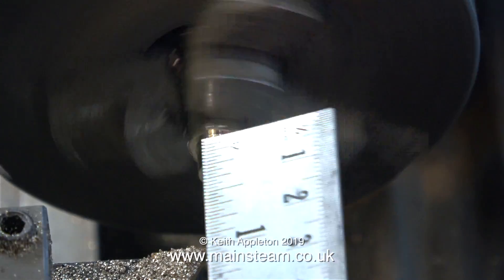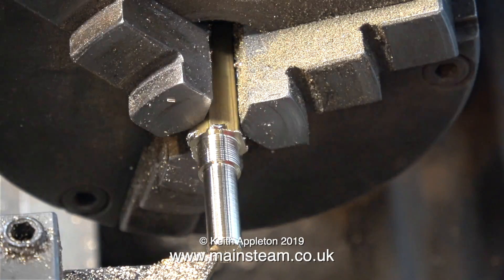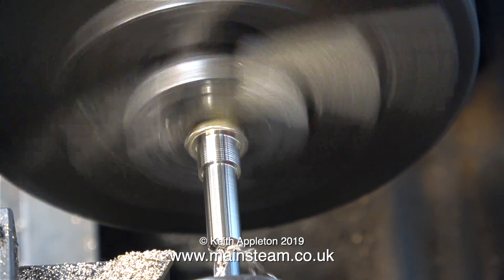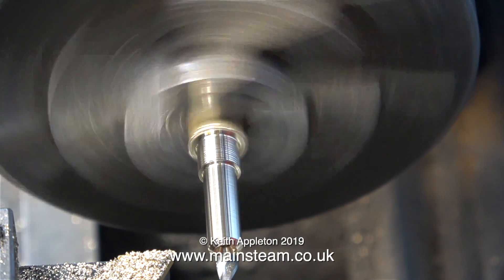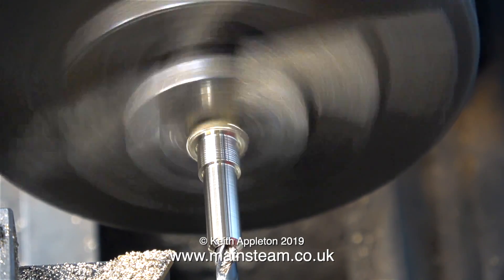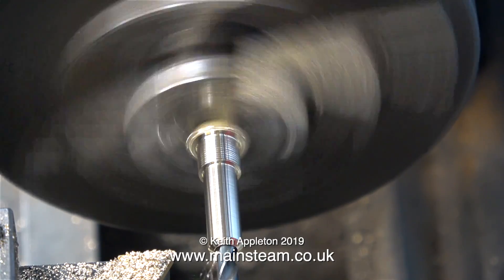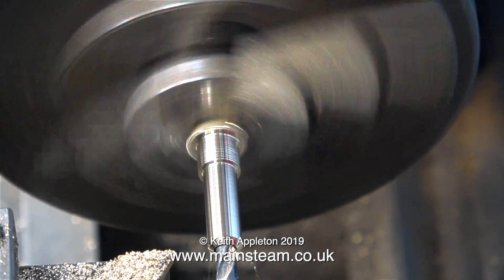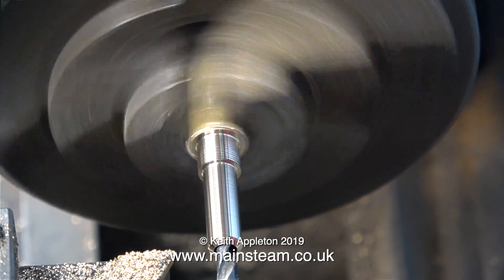This is a water pipe, so I'm rounding the edge for when I press on the silicone rubber tubing. And it wouldn't be a water fitting without a hole down the middle, so first of all, as usual, a centre drill, followed by a twist drill all the way through. The injector water piping is 5/32nds of an inch. For the moment, I'm going to drill all of the fittings down the middle 5/32nds of an inch.